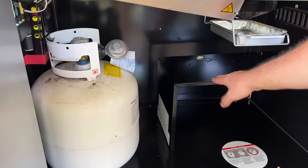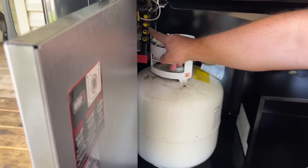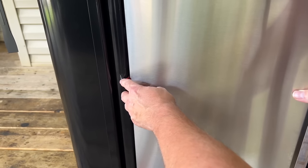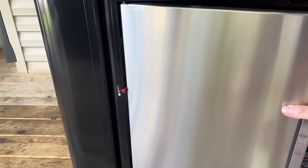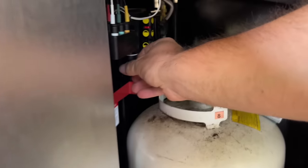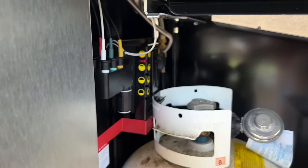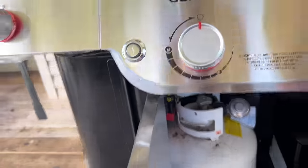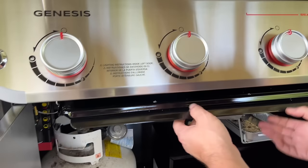Inside the grill there's a shelf, and there's a propane tank sensor with a little red tab. If you close the door, that tab gives you a visual on the outside — as the propane lessens, it rises and gives you a quick gauge. This area is also where your battery and power connectors go in. It's not run off house power — these are all your igniter connections.